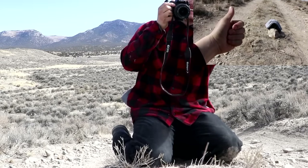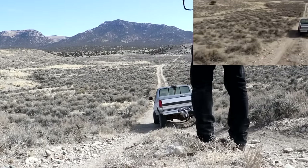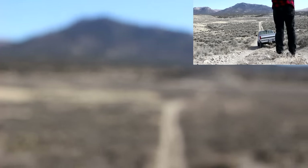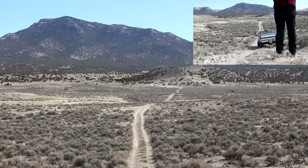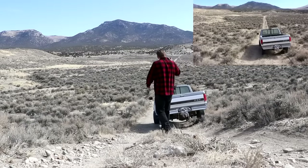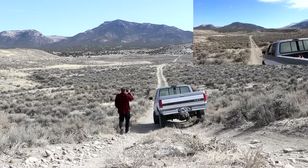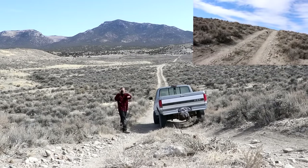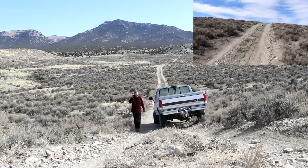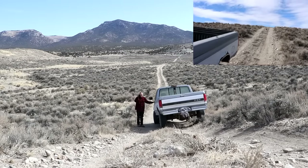Alright everyone, welcome back to Cody's Lab. I've got my camera set up right there and the chicken hole base is way over there, three quarters of a mile away. I'm going to jump in my truck, head over there, pick up my rifle, and shoot back at this camera. I really want to see how that looks and sounds. Hopefully this camera will stay synced up so we can have the timing correct.